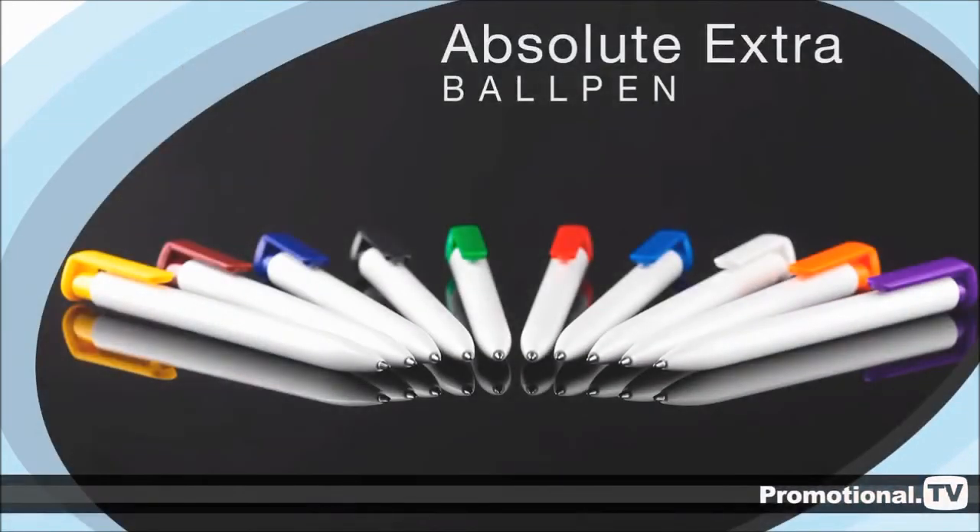Order the Absolute Extra Ball Pen today and give your business the advantage it deserves.